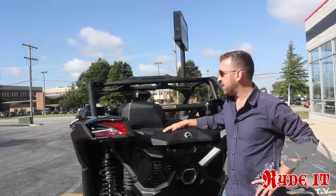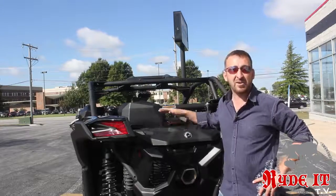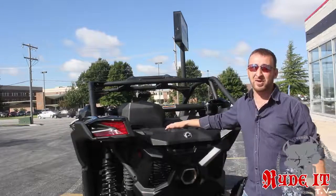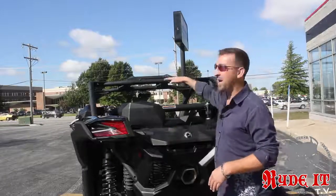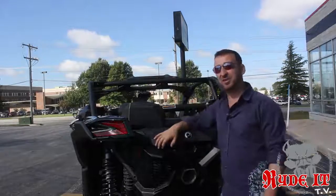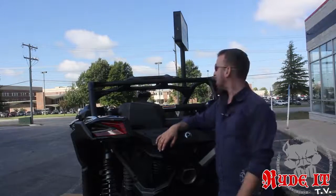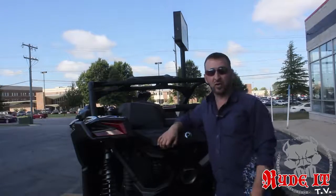They also have the Q-Link system in the back so you can put the factory cooler in, the factory storage, or mount a spare tire system. They also have a double rack system that raises and lowers, all built into the back of the bed. What's even cooler is the top half of the cage — this thing is incredibly low right out of the factory, so the cage isn't sticking up real high. Gives it an awesome look and makes it easier to get in your toy hauler.